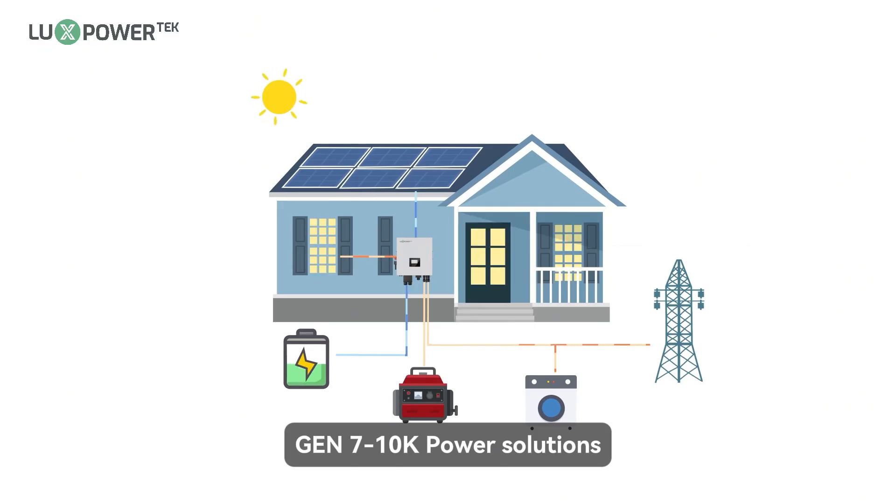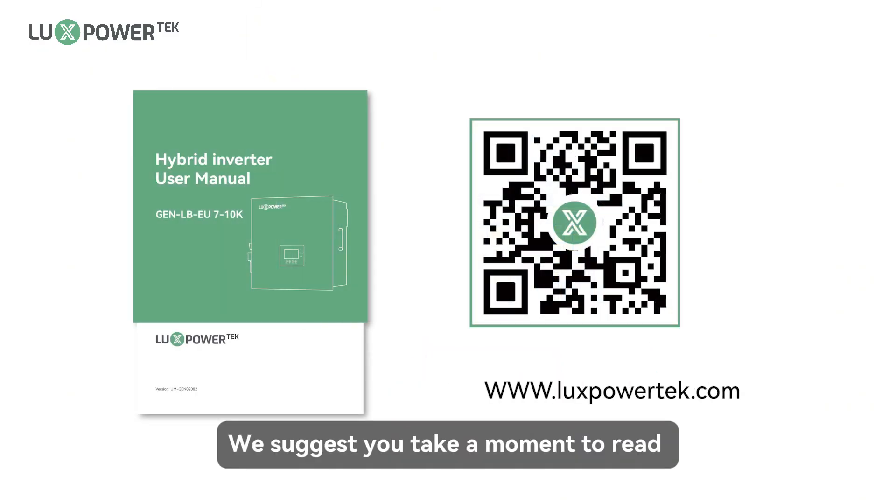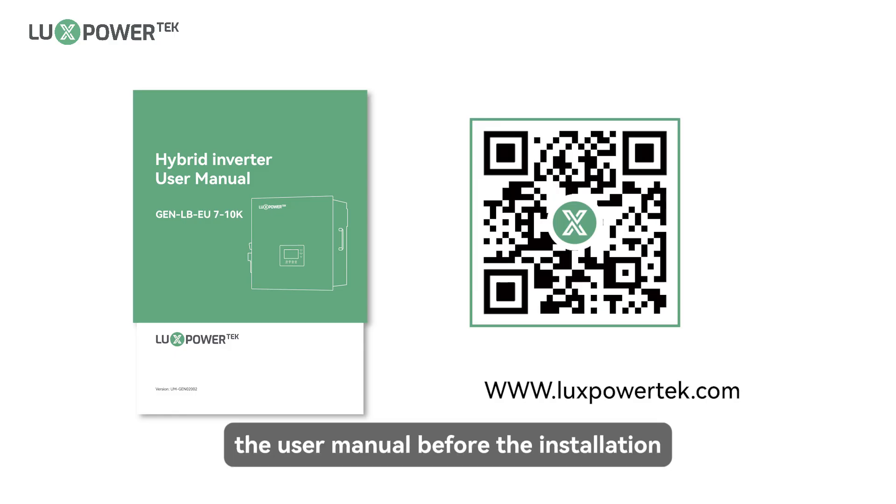Gen 7 to 10K Power Solutions. We suggest you take a moment to read the user manual before the installation.